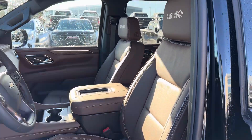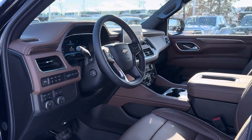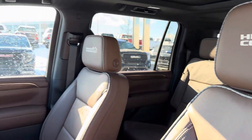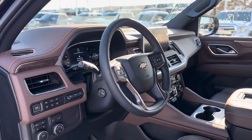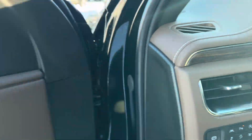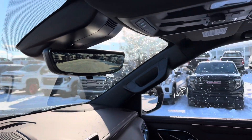My favorite part is that jet black mocha interior — we just don't see enough of this. It's really nice working day in and day out selling vehicles to see something refreshed like this. I really wish we had it for the half tons too. You can see the High Country badging woven into the headrests, a black steering wheel, brown accents, and some nice wood grain finishes on the door panels.